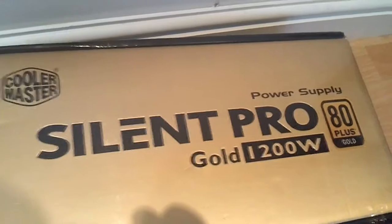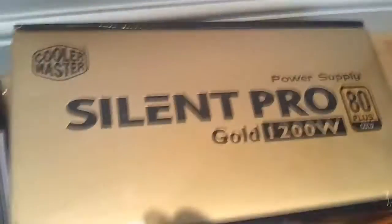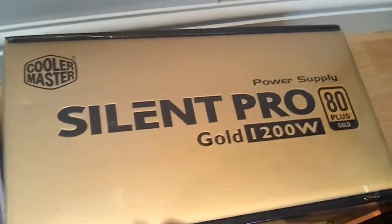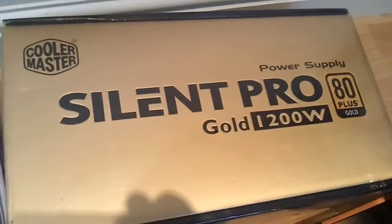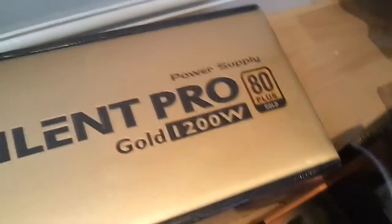I've got the Cooler Master Silent Pro 80 Plus Gold 1200W power supply, because I'll be running two graphics cards that will want 600 watts alone. I'm making sure I've got plenty of headroom for overclocking, for powering the processor, and all the other miscellaneous bits.